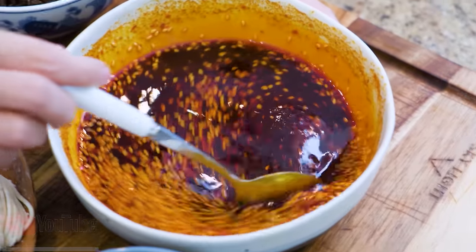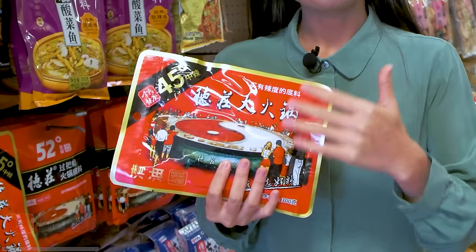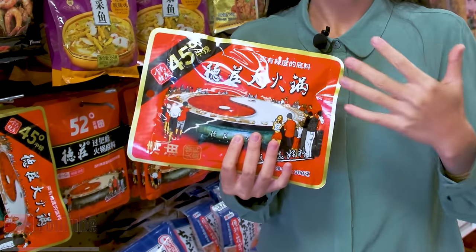Since it is in powder form, it can evenly distribute into the dish, so it's not too powerful. A lot of pantry staples, such as red chili oil, five-spice powder, and hot pot flavor base, they all contain Sichuan pepper. You almost can't make Sichuan cuisine without this ingredient. Other cuisines also use it because it's popular all over China now.